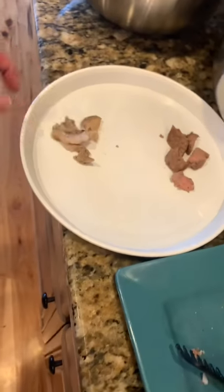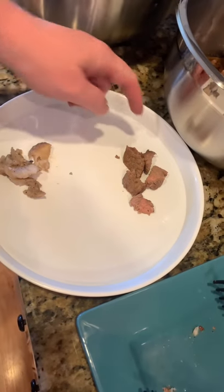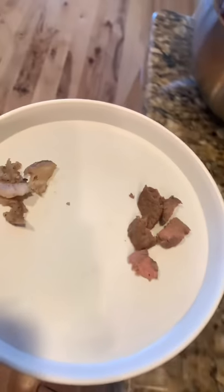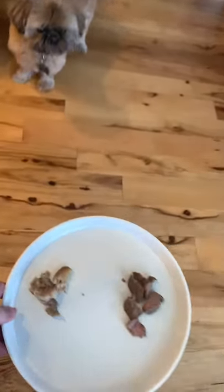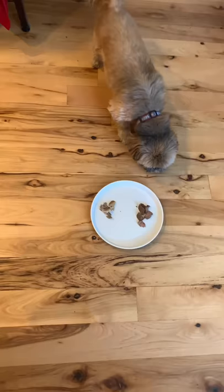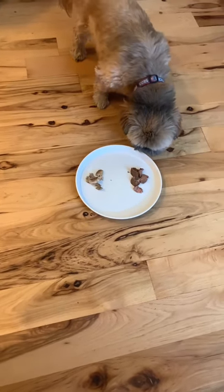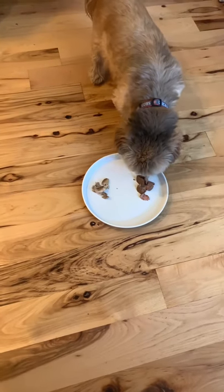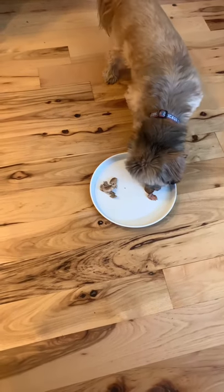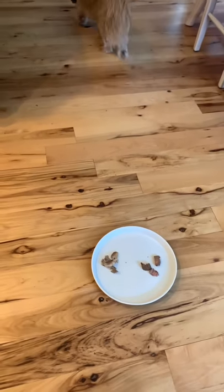I've got my little Barkley right down there. I'm going to put this dish in front of him — the white is the tilapia, the brown of course is the beef — and I want to see what he's going to go for first. Let's watch and see what he does. Decisions, decisions... Okay, so he went for the beef.